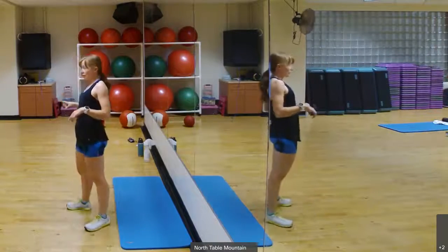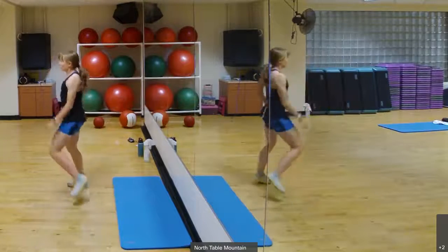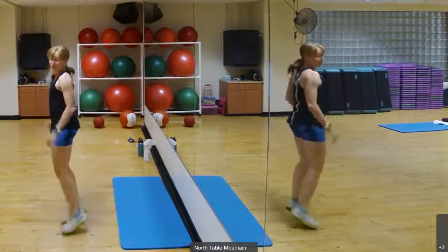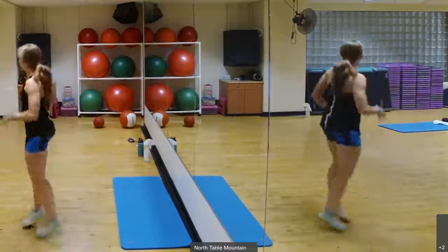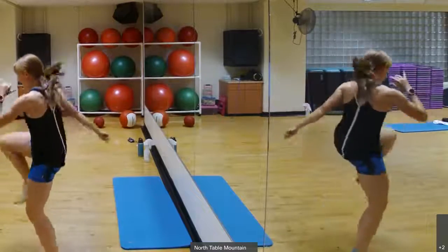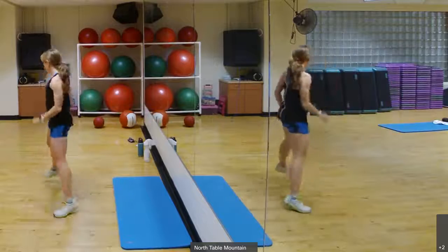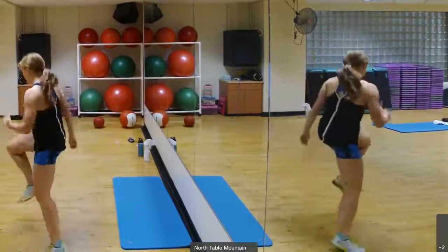Alright, stand up. Move laterally. We're going to go one, two, three, knee. One, two, three, knee. You can add a little bit of a jog, shuffle, whatever you're feeling. You can also just march it. Keep going, keep going. Side to side. Let's do two more sets. One more set.